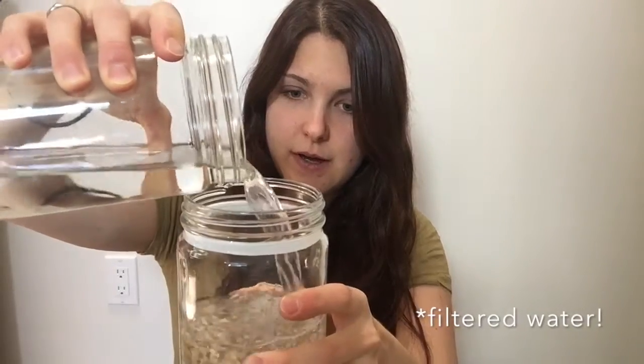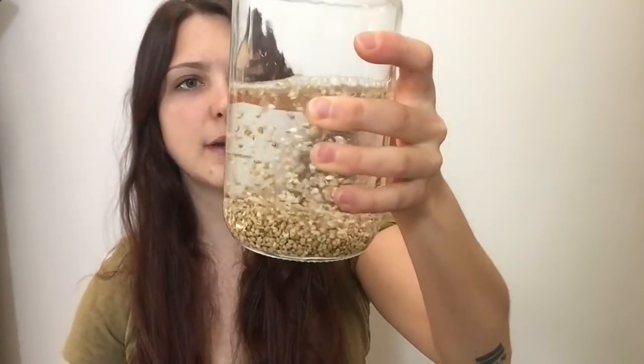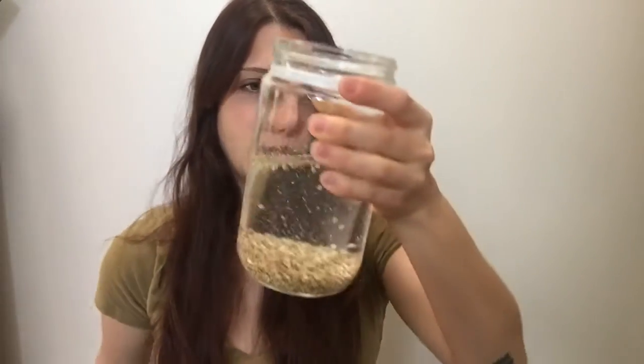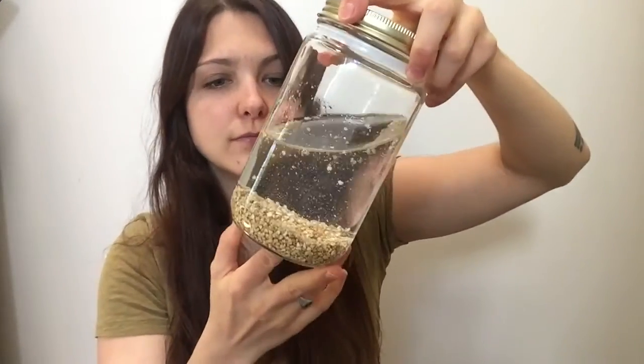Don't fill it all the way to the top because your product will expand as it soaks up the water. If it's all the way to the top with water in there, it's going to overflow. Then all you're going to do is add water — fill it almost to the top, just short of the top, because everything's going to expand. Put the lid on and let this soak for about 12 hours, overnight.